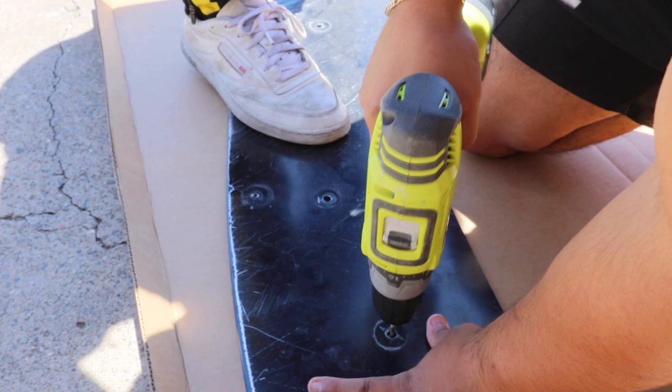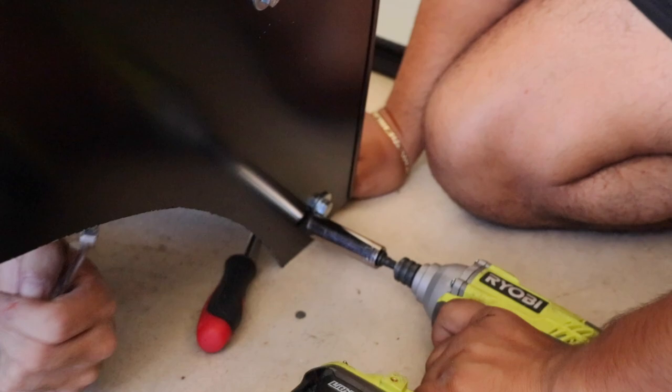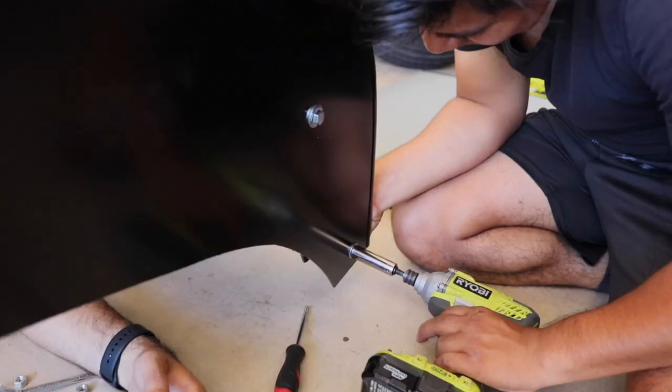We're installing the bumper — yes, I need a washer. There you go, that's tight baby! Look at how fresh this is right here — fresh splitter, I love it.